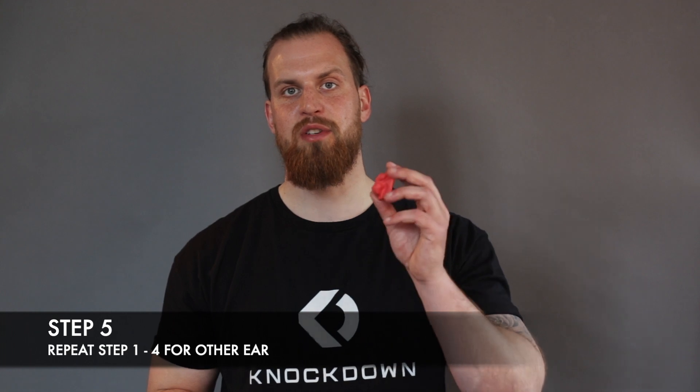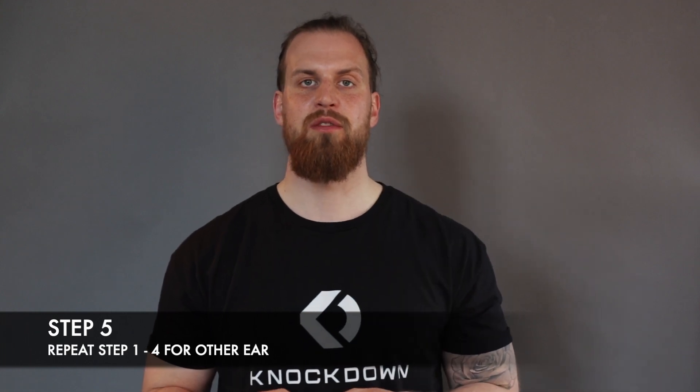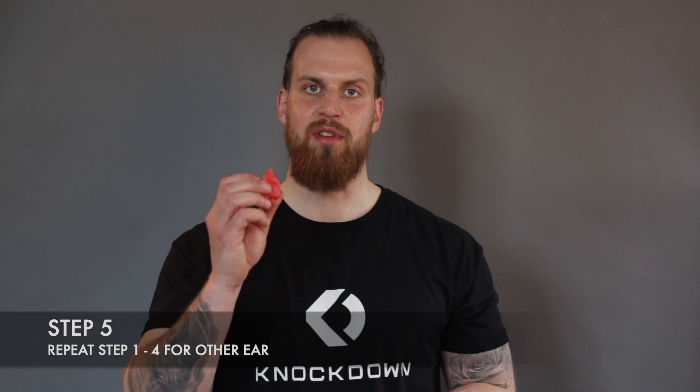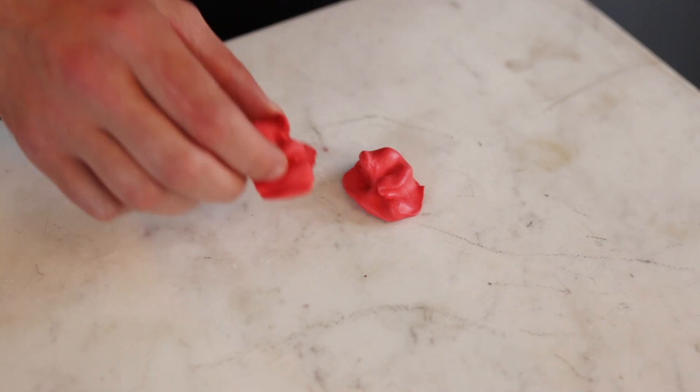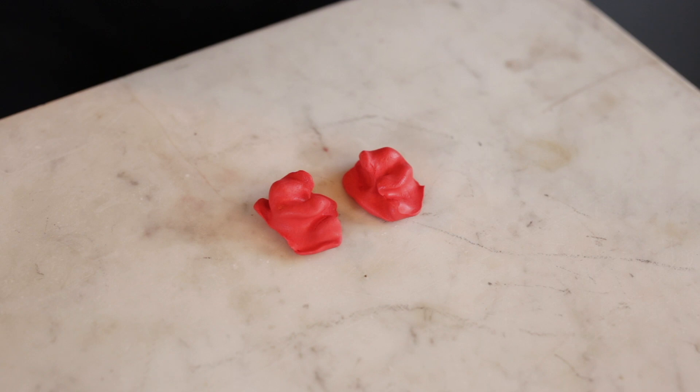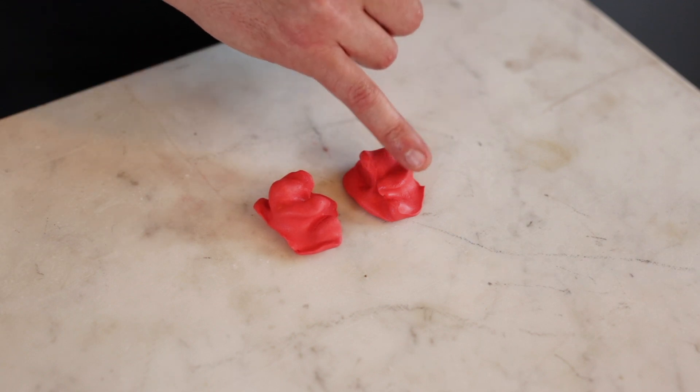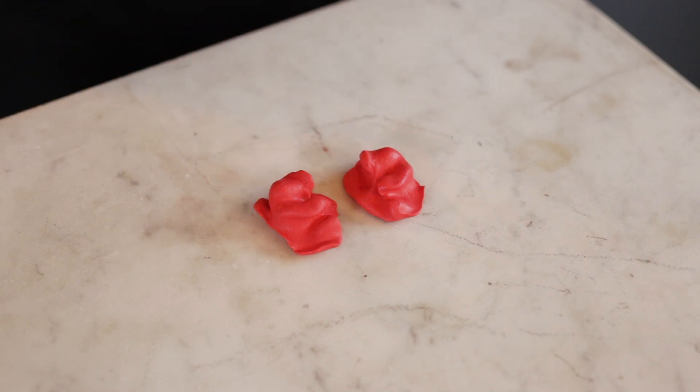When you finish the impression for one ear, all you have to do is repeat the exact same steps on the other ear. This is what your finished impression should look like — you can see the canal opening, you can see how the impression material went into all edges and corners, and that is exactly what we need to produce your custom fit.